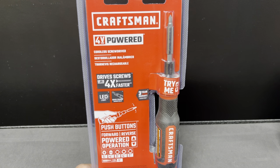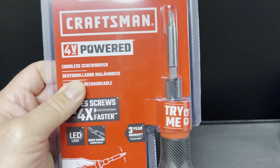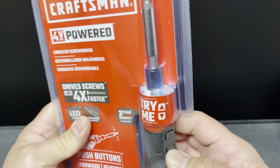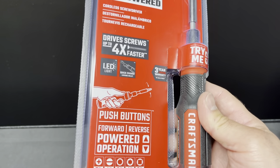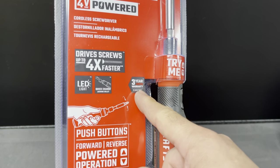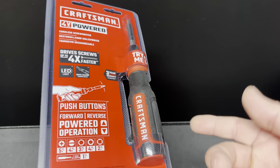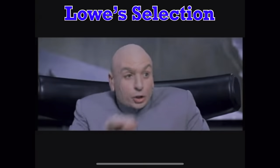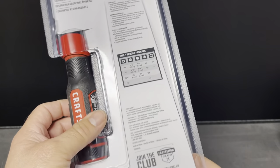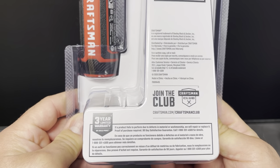It's a 4-volt powered screwdriver, has a light as well, and says 'four times faster' — four times faster than what, I don't know. As for the warranty, I'd take that with a grain of salt because one day it may be there, one day it may not, and sometimes it may be good, sometimes maybe not.